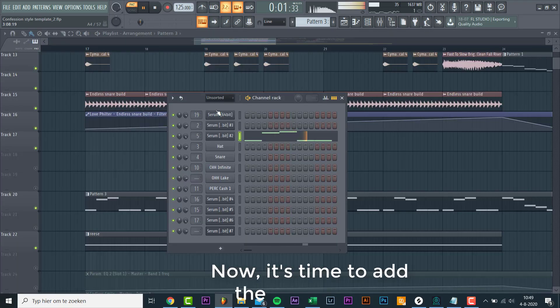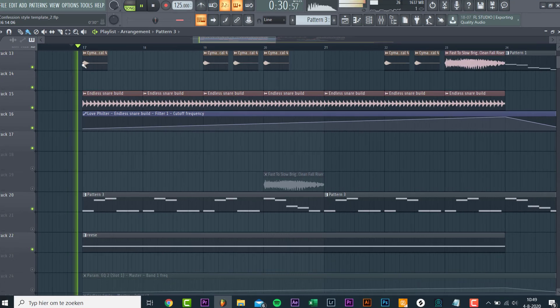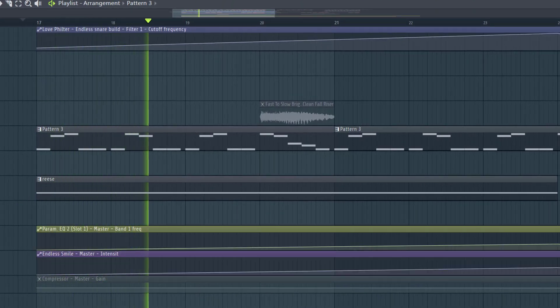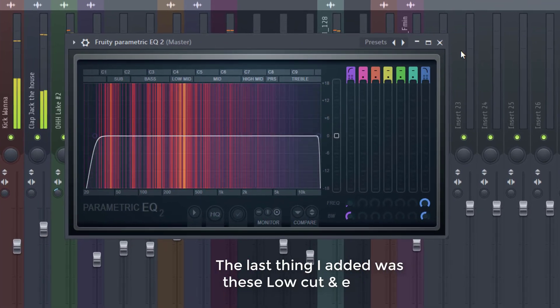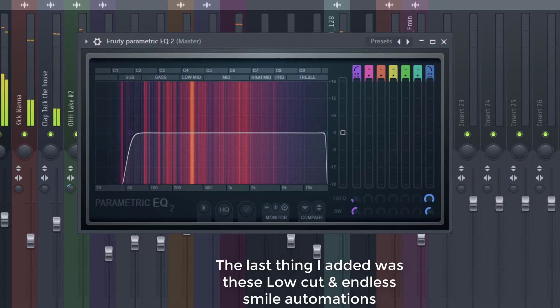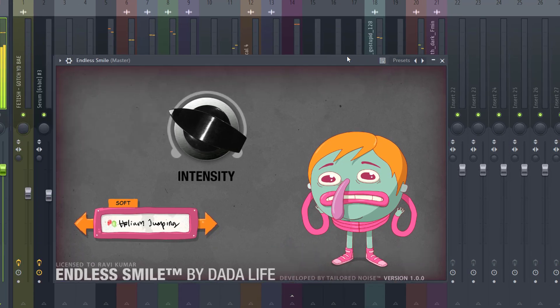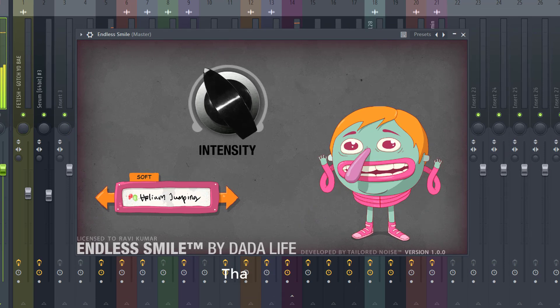Now let's add a lead back in. The last thing I added was these low-cost elements and then the small animations — like this. And that's it! All together, the final result will sound like this.